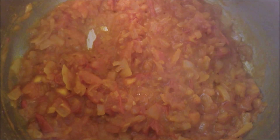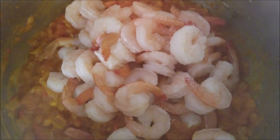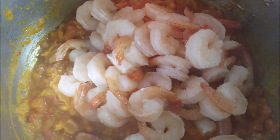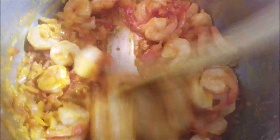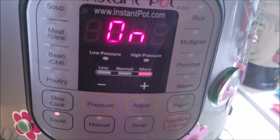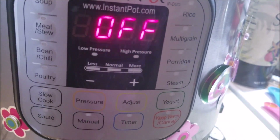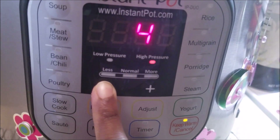Now add in the shrimp and some salt. Stir the shrimp well with the masala. Close the Instant Pot with the lid. In your Instant Pot settings, hit Cancel and then hit the Manual button and let it pressure cook for four minutes.